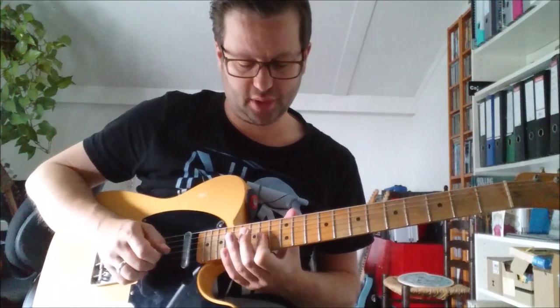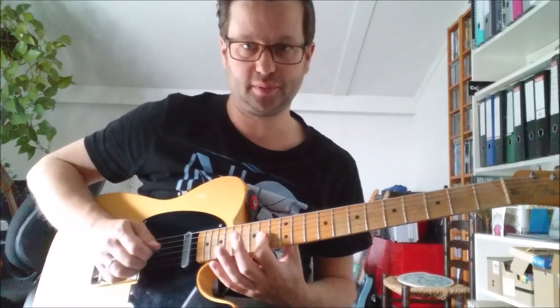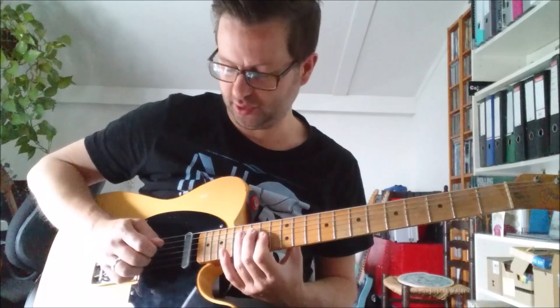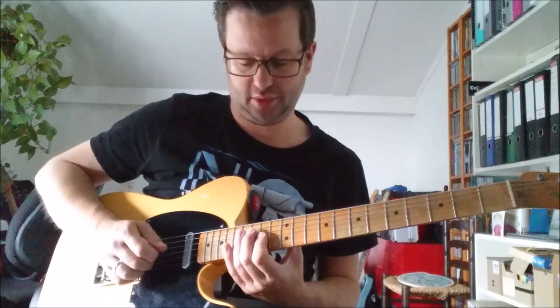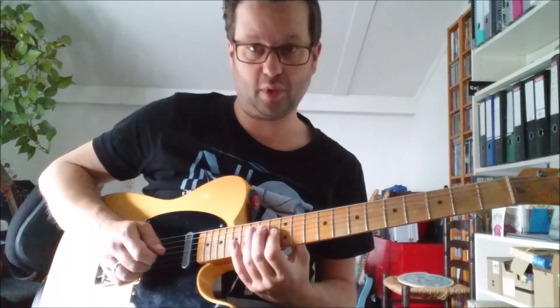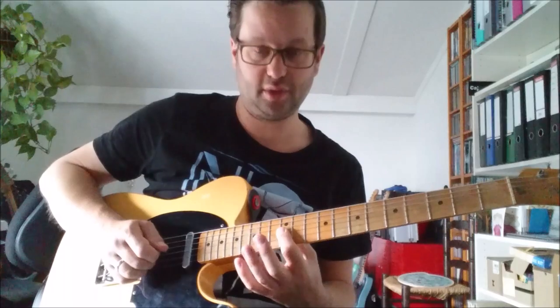Lick number 3 starts up at the 4th fret using the 1st finger. So you bar the 2nd and 3rd strings on the 4th fret and you pluck them with your middle finger and your ring finger. Then you play a ghost note on the 4th string — you just mute the string and pick it, so you don't hear an actual note but a ghost note, to make it a chicken picking style thing. Then you do the exact same thing 1 fret below, so the 13th fret, then 1 fret further, the 12th.